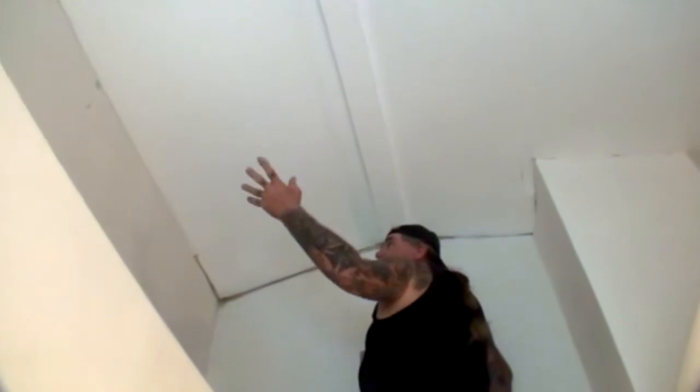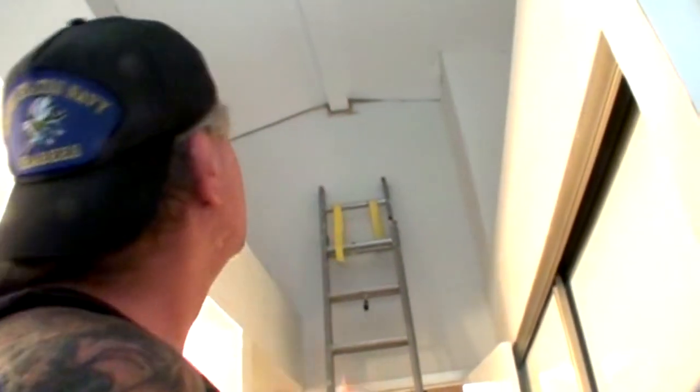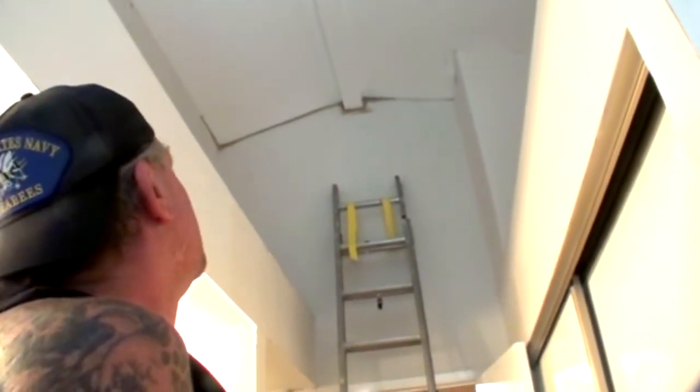Alright, how does that look to you? Looks good — we got one more end over there to do once you get that wallpaper off. One more thing I found out: in the state of Texas, when you get wallpaper put in your house, they don't tape embed the corners wherever there's wallpaper. How stupid is that? That's ridiculous. Tomorrow I'll come back and tape embed that in and you'll never know it was there. The situation is, it's fixed the right way.